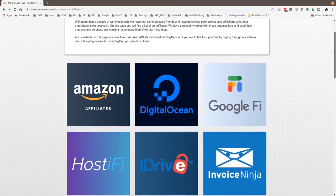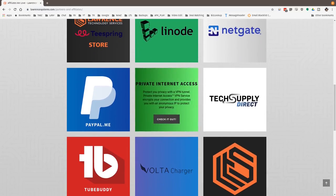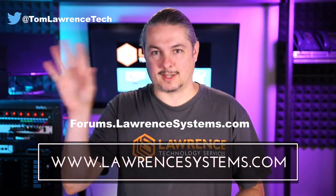Also, if you'd like to help the channel out in other ways, head over to our affiliate page — we have a lot of great tech offers for you. Thanks for watching and see you next time.